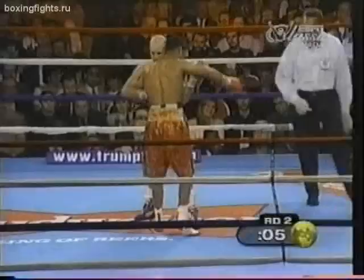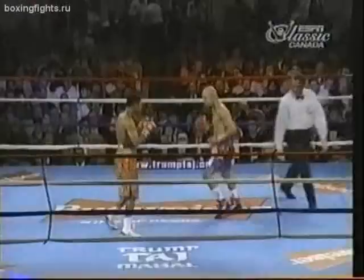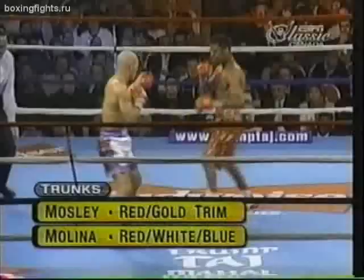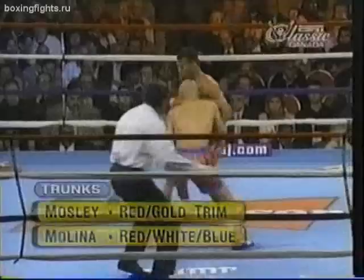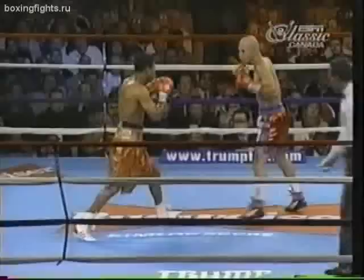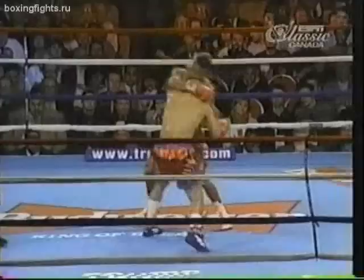As the second round of the scheduled twelve-round IBF Lightweight Championship comes to an end, John Molina and Shane Mosley head back to their corners. They have gotten acquainted very quickly — big right hands by both fighters in the opening rounds, holding, and good hand speed. The fight has had a little bit of everything. A good right by Mosley and then he slips on the canvas and throws another one.